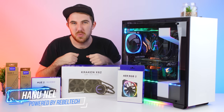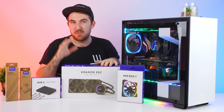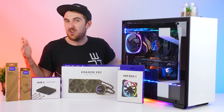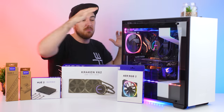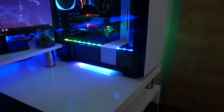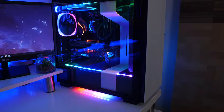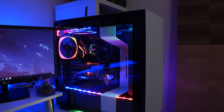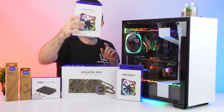Welcome to We Do Tech. A while back NZXT sent me a bunch of their products to take a look at - their awesome U2 ecosystem, which is their RGB. If you guys know me, I love RGB - you can already see just behind me the PC, everything looks so cool. I'm definitely looking forward to trying these out. The system is built with all of the NZXT products, and I did do a live stream build if you want to see that, linked below.